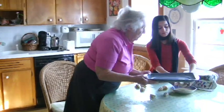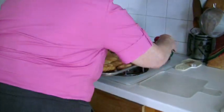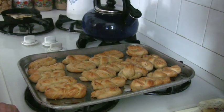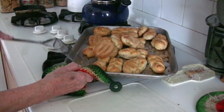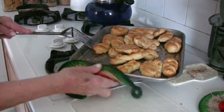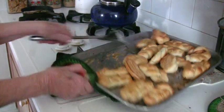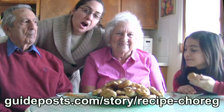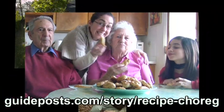How long do they cook for? About 20 minutes. Megan, I don't want to burn you, honey bunny. This is it — I'm going to take it out. Golden brown — yeah, they are. Beautiful. And it's done. Of course, our favorite part is eating the choreg. For the full recipe and story about our Armenian bread, go to the link below. Thanks, Grandma. You're welcome. Enjoy!